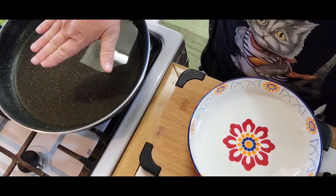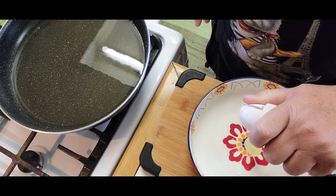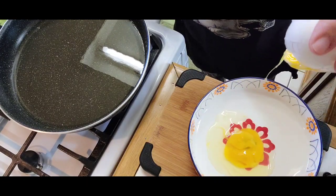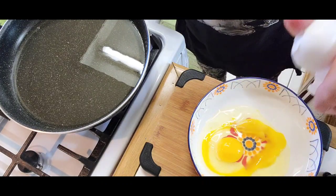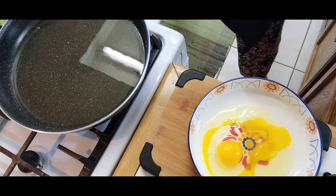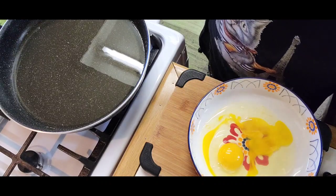So I've got some vegetable oil going on here. And I will crack open two eggs. Add a little bit of water. Make an egg wash.